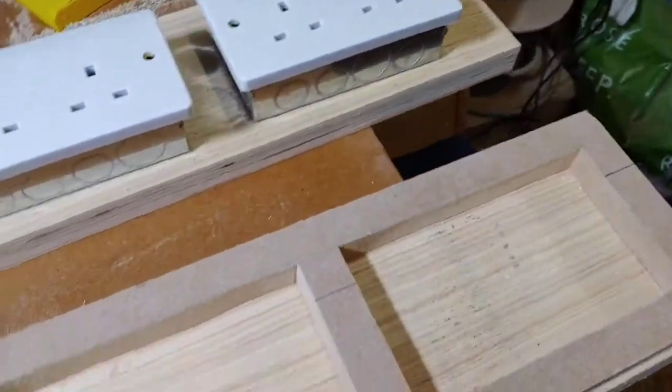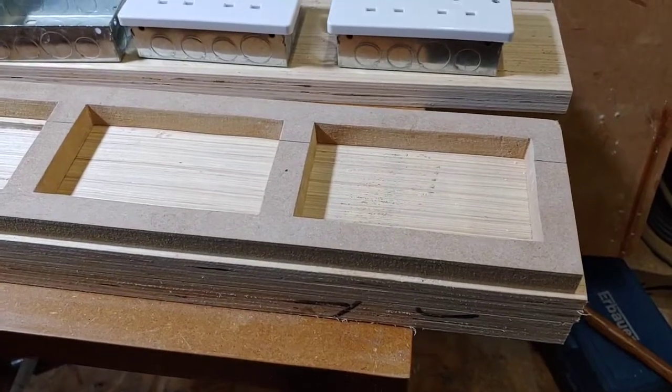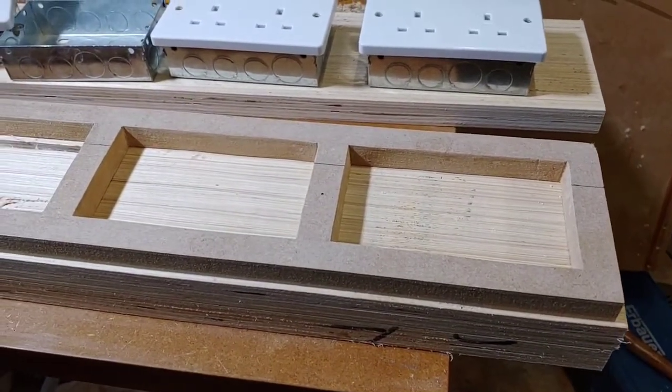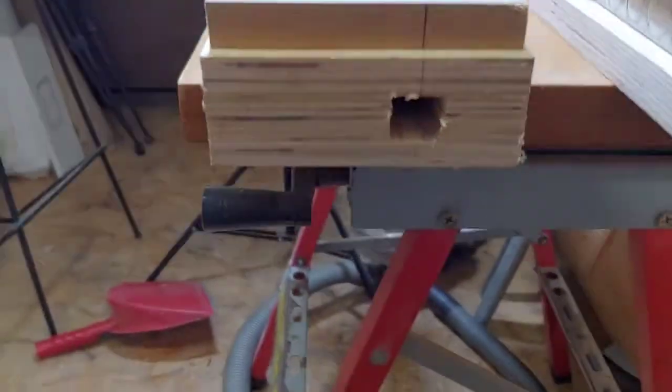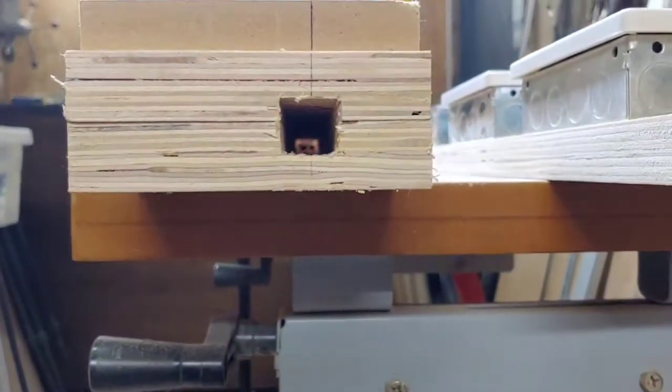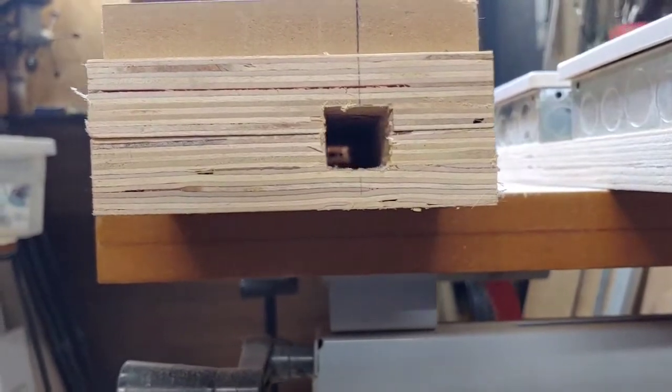This is all going to be trimmed up and finished nice and neatly. The actual mains conditioning hub itself is going to be covered in a leather so it gives that premium look — I'm a stickler for making things look really good as well as sounding really good. This channel goes right the way through — this is where all the wire goes so it can connect up to each socket.